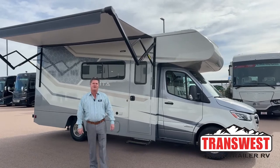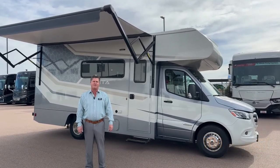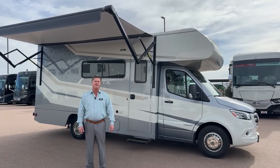Good morning. My name is Nathan Clark. I'm coming to you from TransWest Truck, Trailer, RV in Fountain, Colorado. Today we're going to talk about the 2024 Winnebago Vita 24D. I'd like to start by showing you from the outside and then we'll head on to the inside.